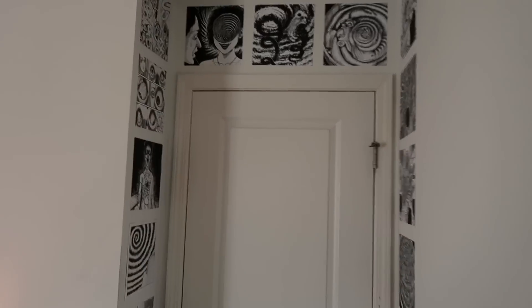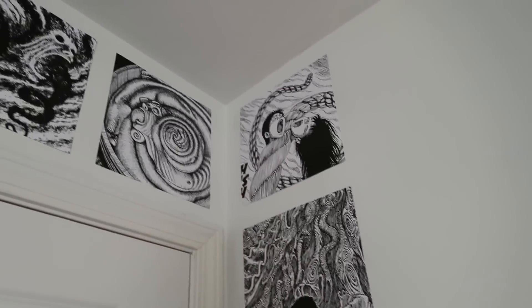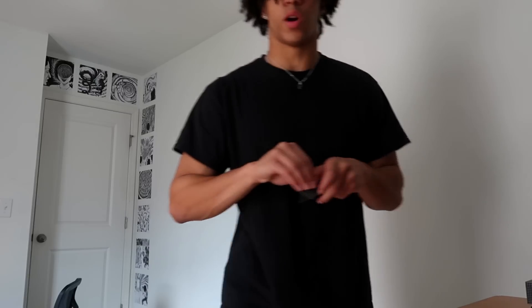So this is the finished product — we got them all right there, they go all the way down and spin all the way back up. This looks really nice, it turned out pretty much exactly how I expected. Very good execution, I'm proud of it. People might say that's gonna peel the paint, but it's painter's tape so I don't think it will.